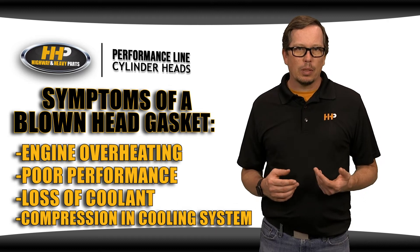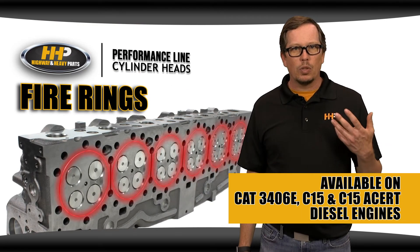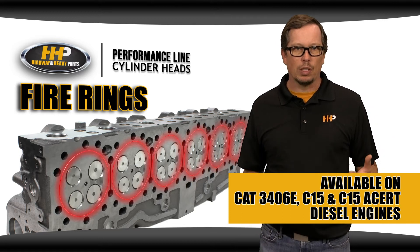If you're having these symptoms, or have had a failed head gasket in the past, you may need to upgrade to a cylinder head with a fire ring machined into the deck.